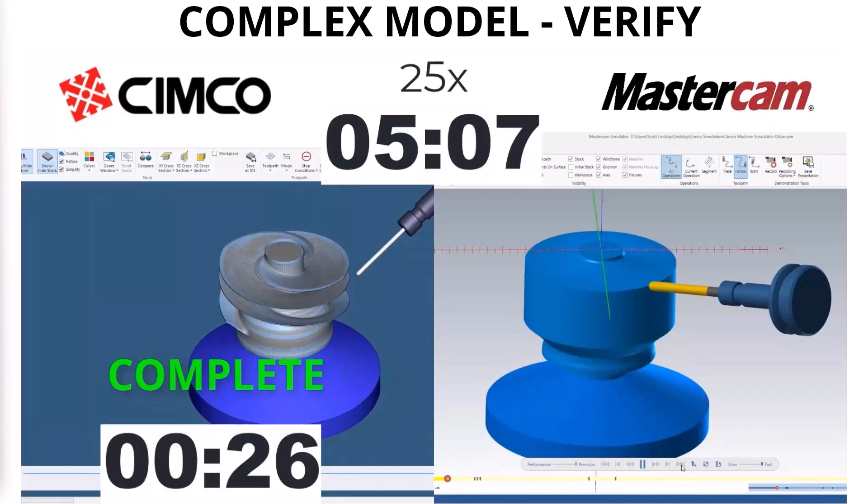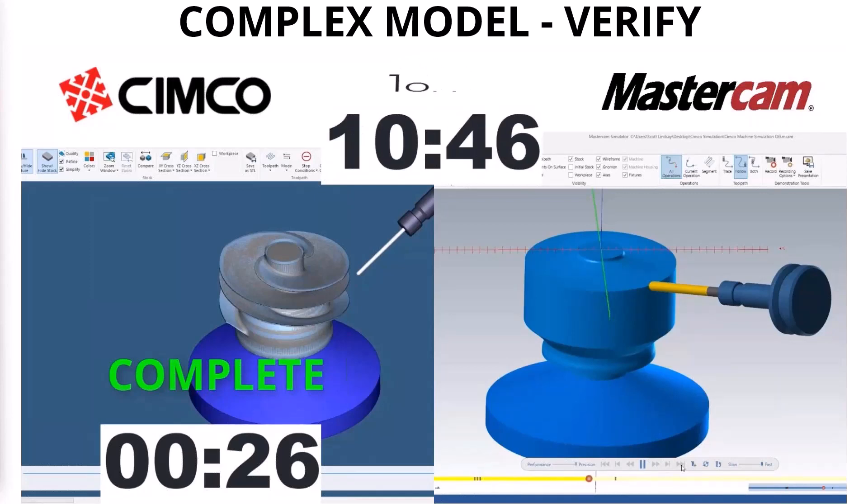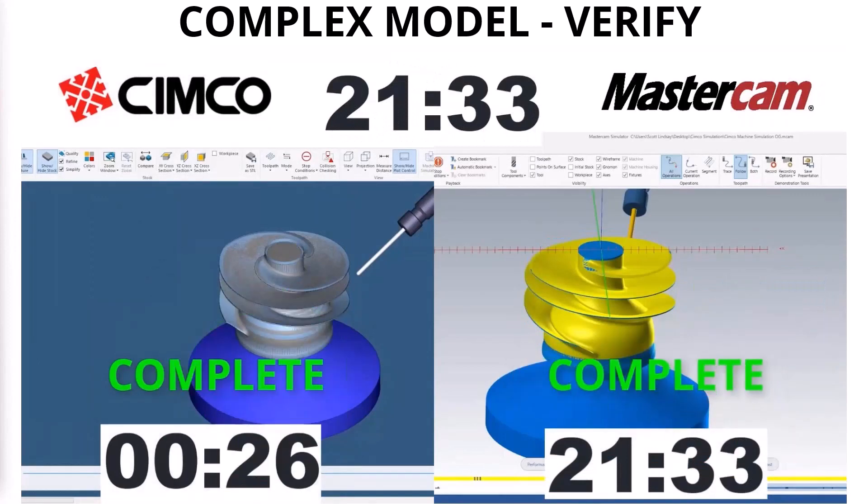One other thing to add to that as well: as a programmer, I didn't just get Verify dialed in on one time. I would find myself after maybe every operation or every couple, jumping in to Verify and then also refreshing the graphics. So just picture a 21-minute wait every single time you want a verification — it certainly adds up and adds up very quickly.